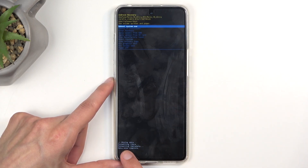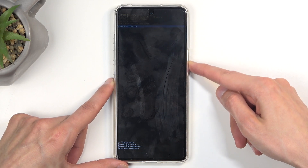At the bottom you'll see data wipe complete very shortly, and reboot is now selected by default. So press the power button once more to reboot the device.